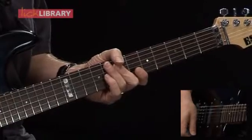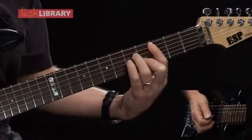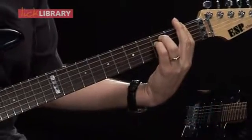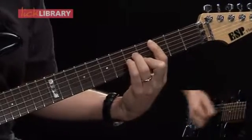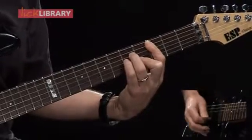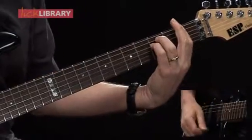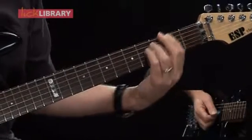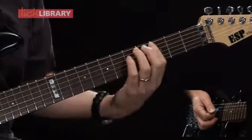The first measure will consist of C minor. Second measure, F minor. Back to C minor for two bars. Measures 5 and 6, F minor. Measures 7 and 8, go back to C minor.